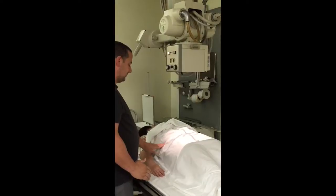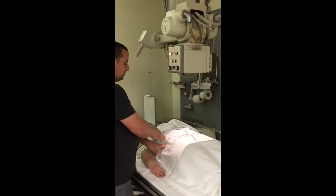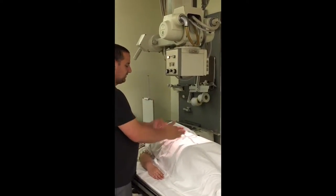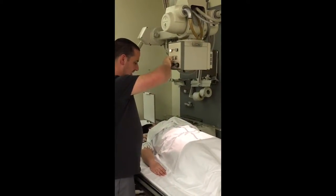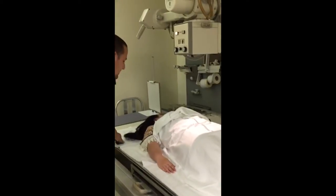Another good way to look is find the top of the pelvis — make sure you're about a good one to two inches above. Collimate down as best you can and then step back and take your x-ray.